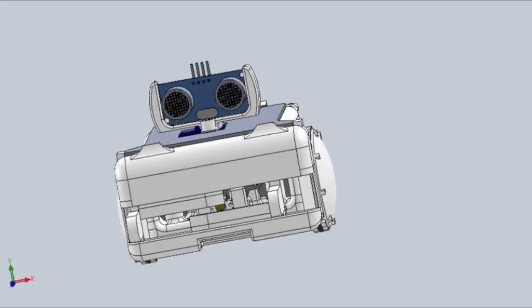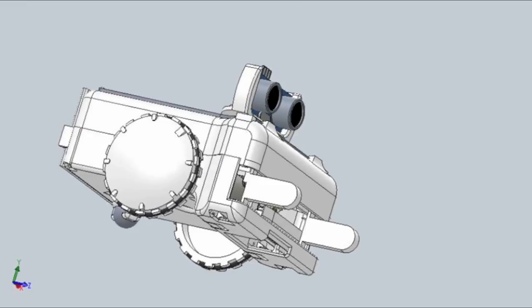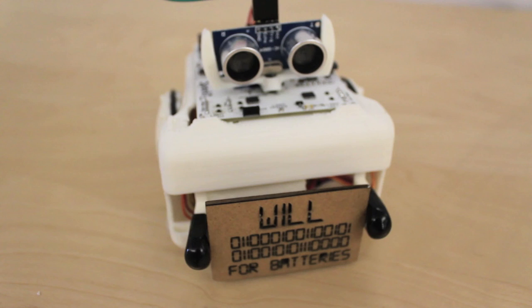And as always, in keeping with Artbotik's open-source philosophy, all designs for the robot will be released online. Support our project and give Sparky a home.